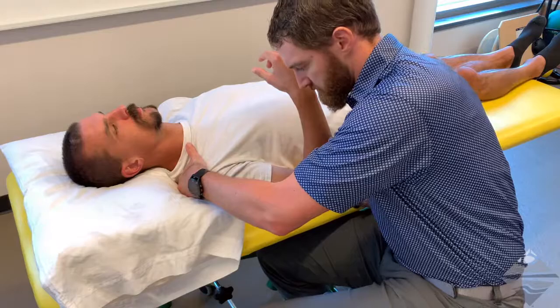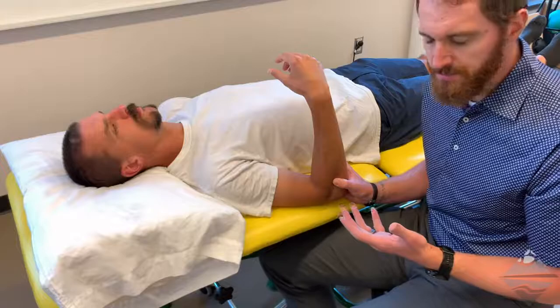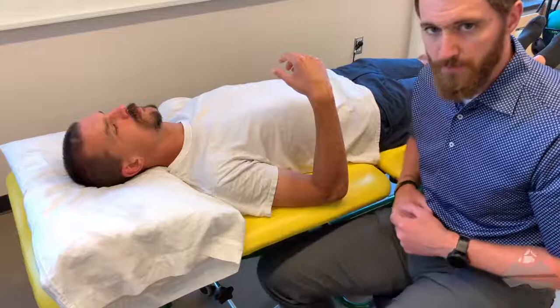We would also want to make sure that we've already screened the shoulder, because there is going to be some counteracting force there that stabilizes. Make sure that is screened. Our focus is really at the elbow, where we're assessing and looking to see if there's any provocation of symptoms.